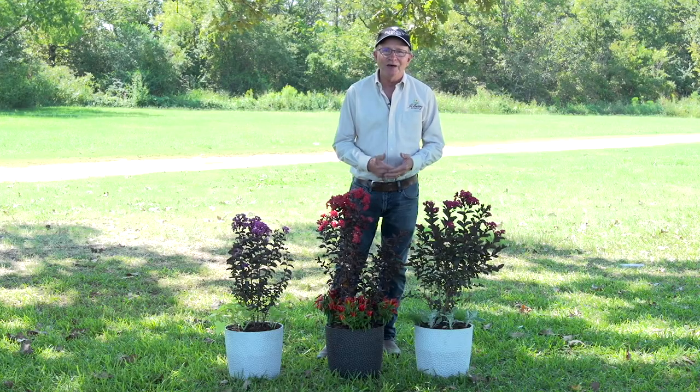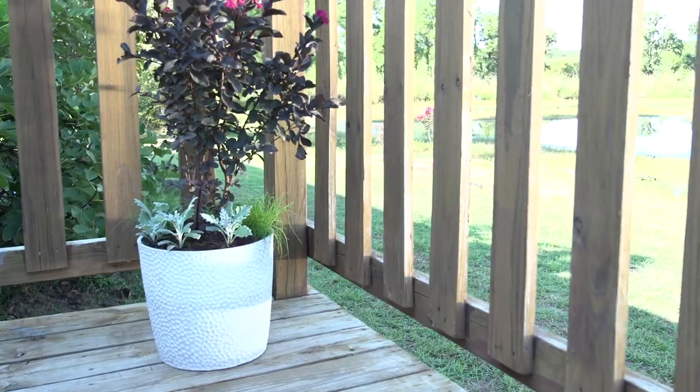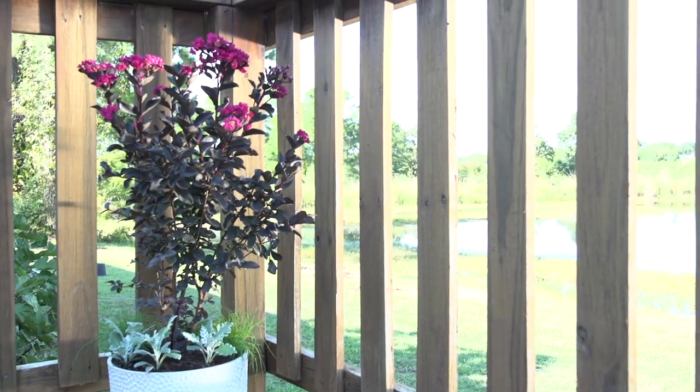Many spaces are confined, but if you've got a small sunny spot on your deck or at your front door, you've got a spot for a Black Diamond Crepe Myrtle.